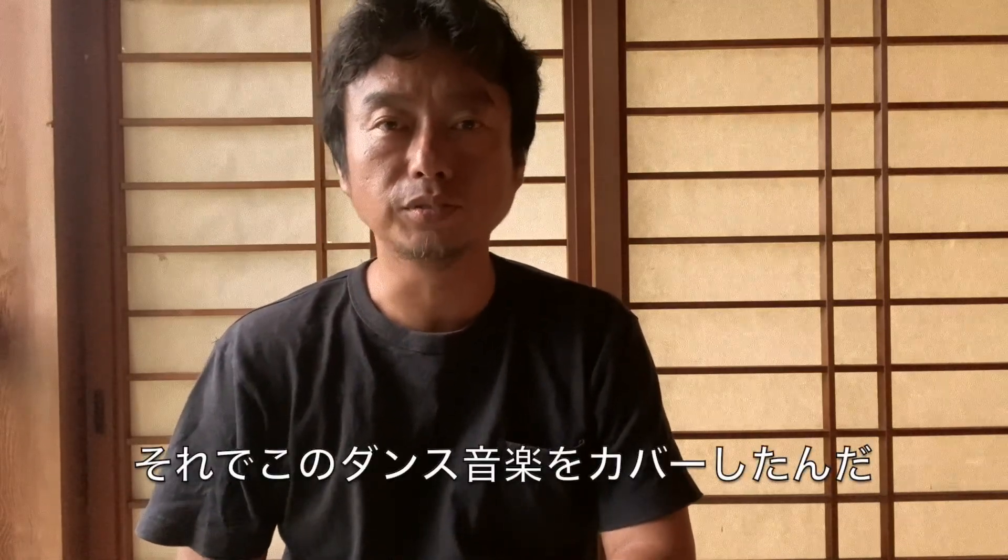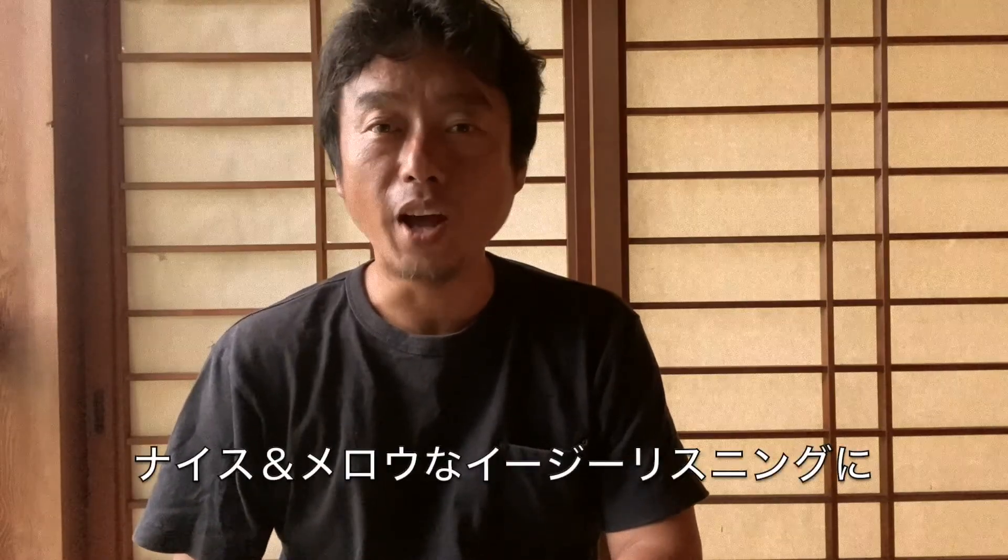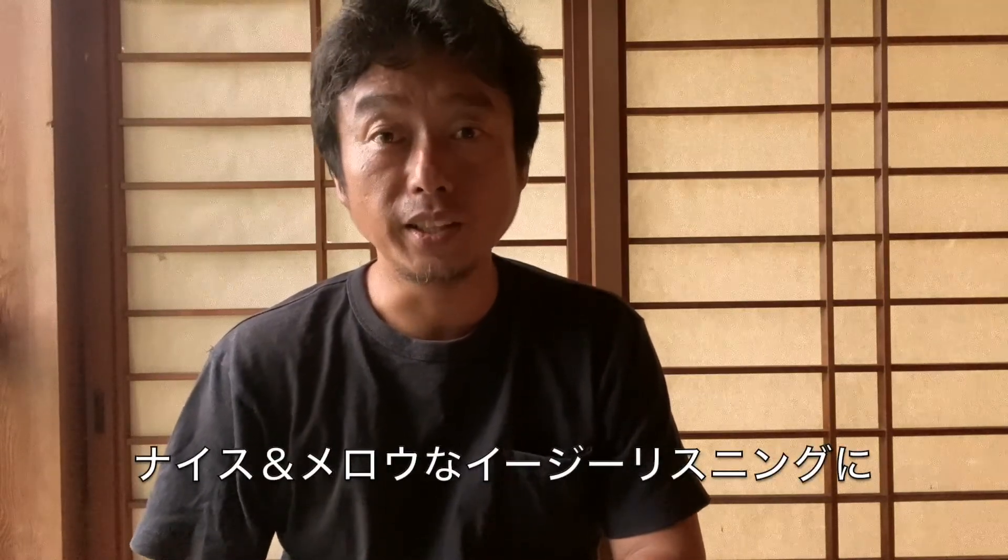So I tuned my guitar like my sanshin. Then I covered the Okinawa dance tune, Toshin Dooi, into a very nice and mellow, easy listening tune.